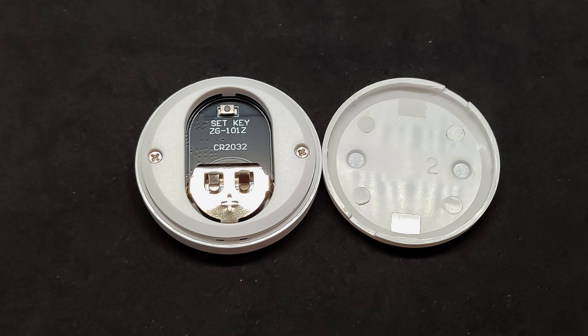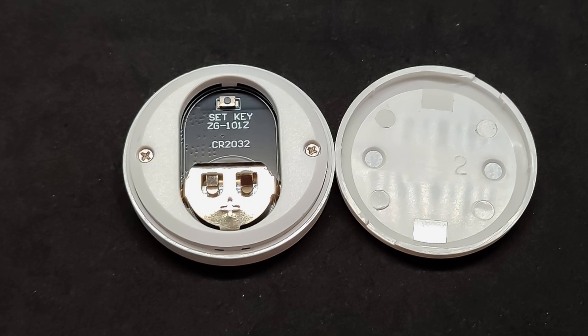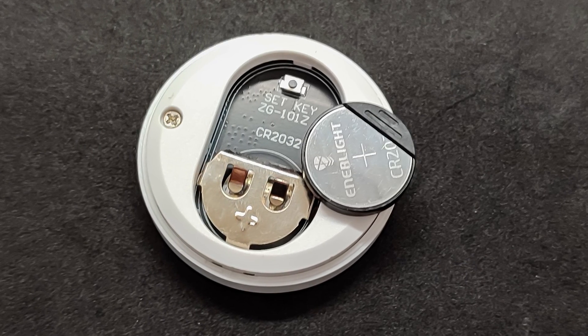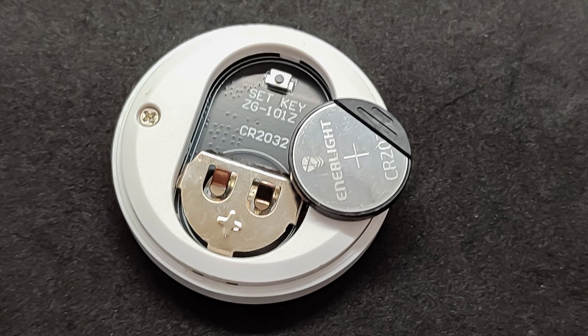To enter pairing mode, hold the reset button until the LED starts blinking. As I mentioned, in my case the battery was not included, which was specified in the product description. By the way, I bought the button during a sale for less than $3.